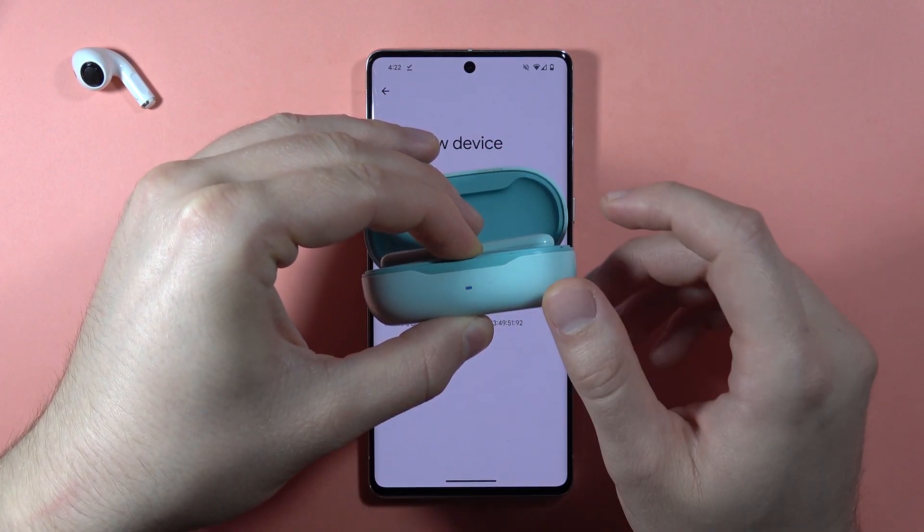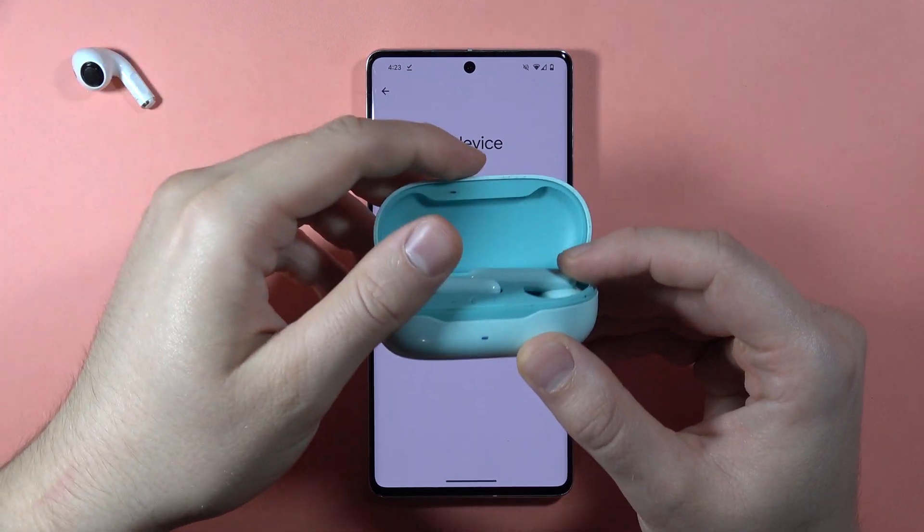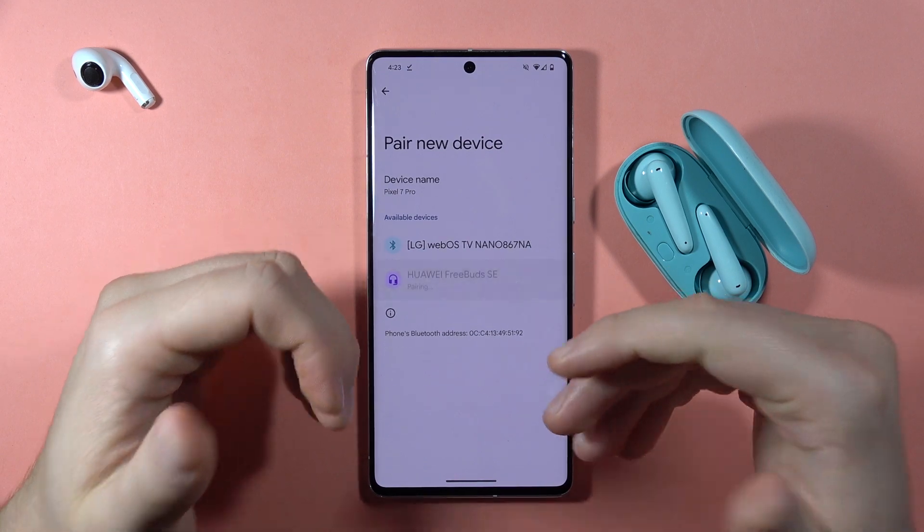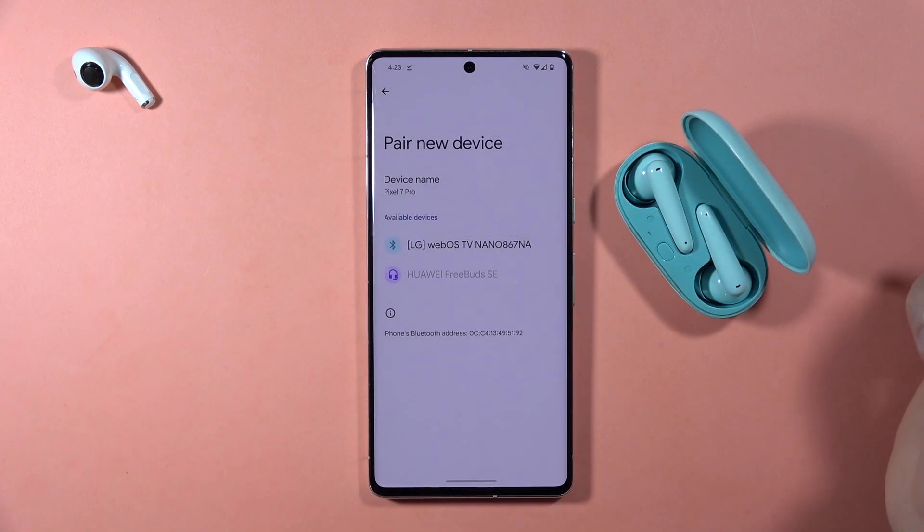Keep holding it until the indicator starts blinking white, then you can release. As you can see, the earbuds will now be visible to other devices. That's all for this video, bye.